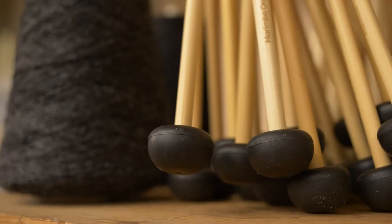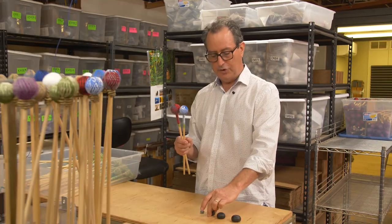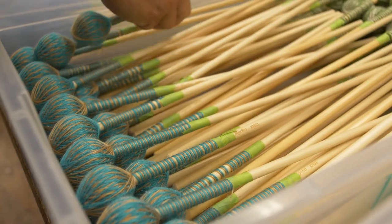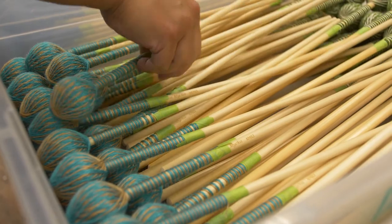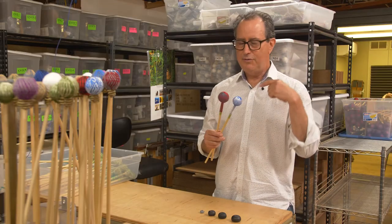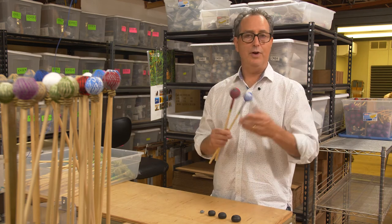At the other end of the spectrum would be, for example, our Round Sound mallets, which have no weights in them whatsoever. So it's a pretty much infinitely variable system, and we're able to control these mallets to such a degree that we can design all sorts of different mallets giving you all sorts of acoustic options on the marimba and vibraphone.